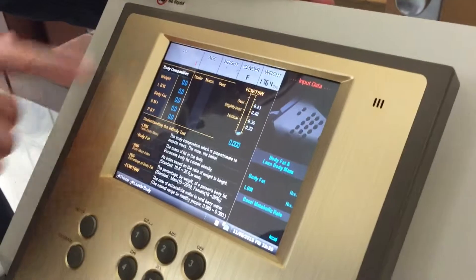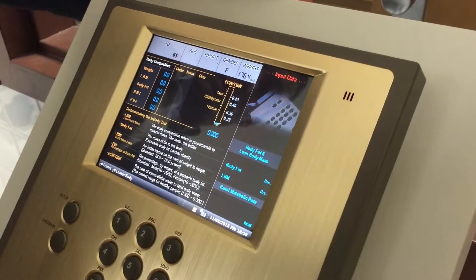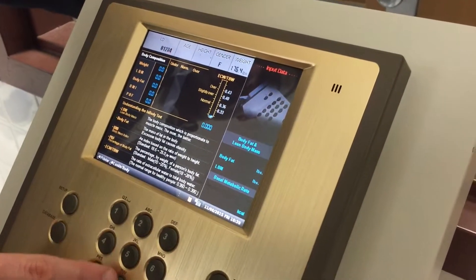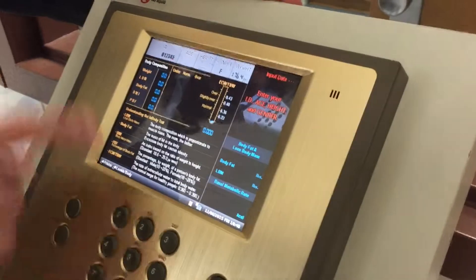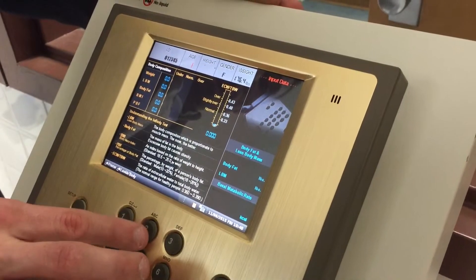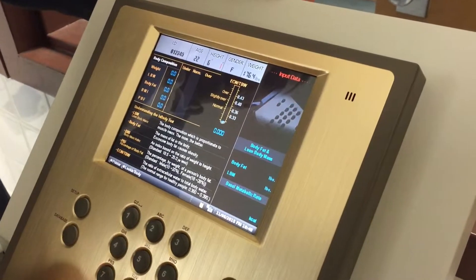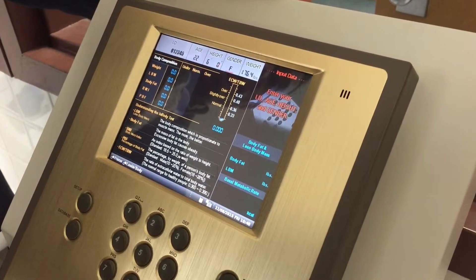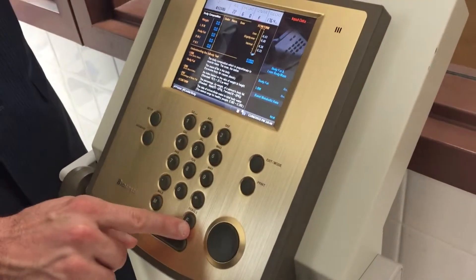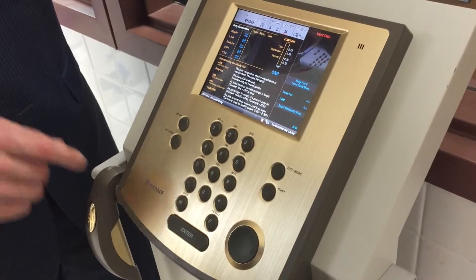The ID number can be anything you want it to be. Once entered, it'll automatically jump to the next field. Next we'll move to age — he's 22 years old. His height is 6 feet 0 inches. He's a male; we see an M and an F button, and we want to make sure we're hitting the proper button for the proper sex. We've already measured his weight, so now that we have all that information in, we hit enter.